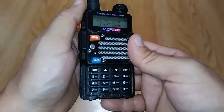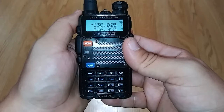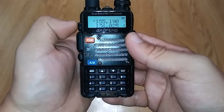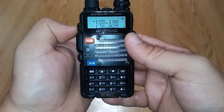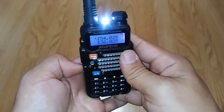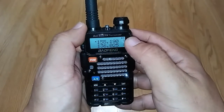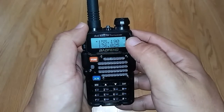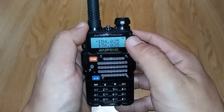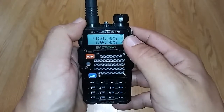Everything I've used on this radio has worked a hundred percent. Some of the pros: it has an FM radio, it has 120 channels you can set to whatever you need, and it also has a flashlight on top. It also has a feature where you can change the screen color — you can keep it black all the time, or whenever say a city cop or state cop is talking, you can change the screen color to blue, red, orange, whatever you want. I haven't done that yet because I'm just using this as a simple radio.